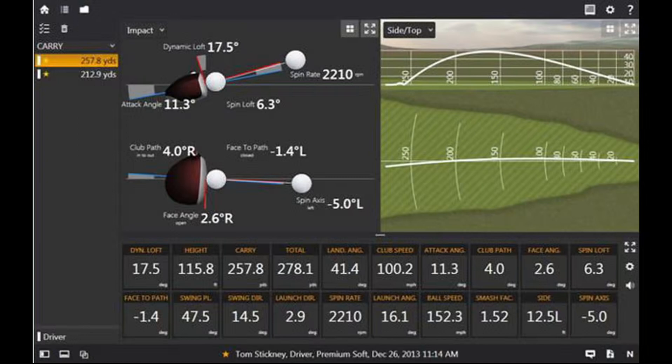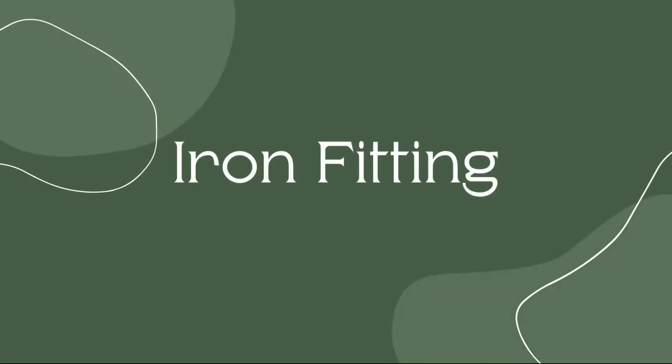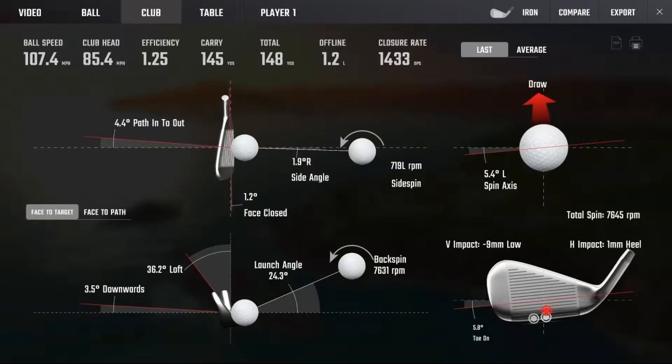Now that we've done drivers, let's talk about that brand new set of irons. Iron fittings are my absolute favorite things to fit for. The reason I love doing iron fittings so much is there's just so much you can change and do to them. It's a very complex puzzle and one that isn't the easiest to master. When you get a good iron fitting, you know it, and it can completely change your game.